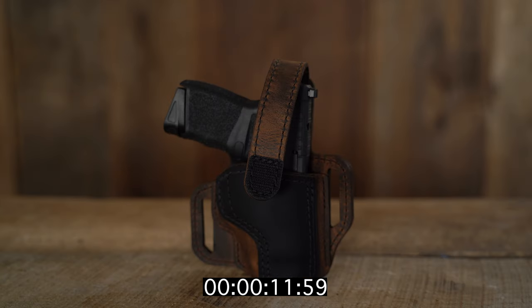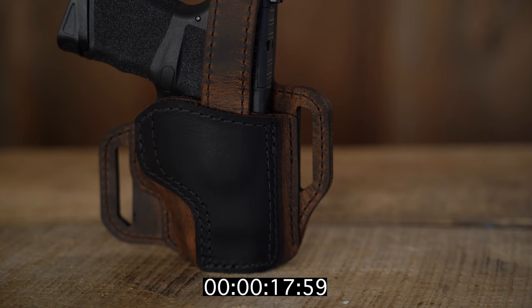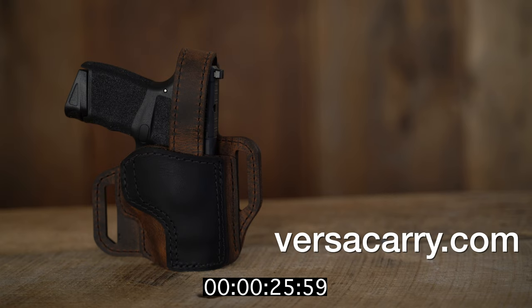It's optics compatible, has an adjustable thumb break to keep the firearm in place, has a raised protective backing, and two large belt loops keep it secure on you. It also has a forward cam. The Trooper is available in four different sizes and right-hand configurations. Go to VersiCarry.com to get yours.